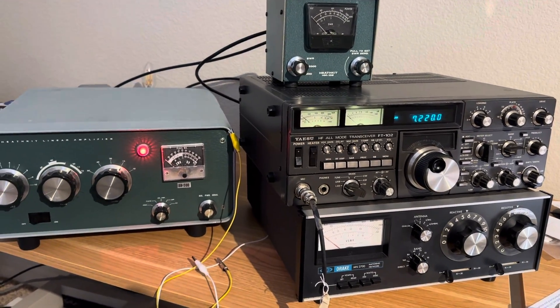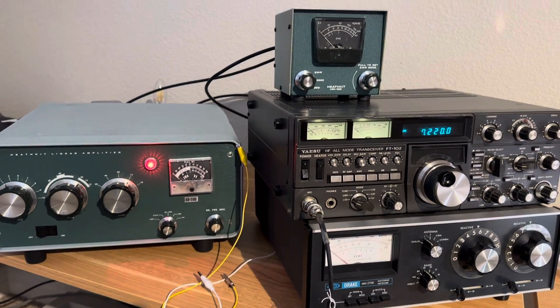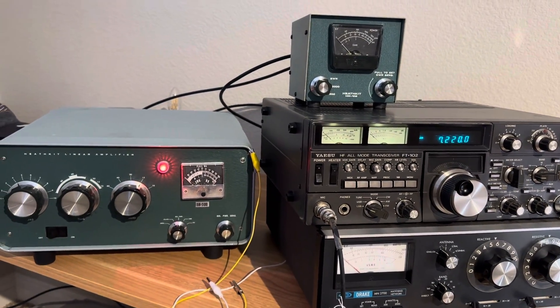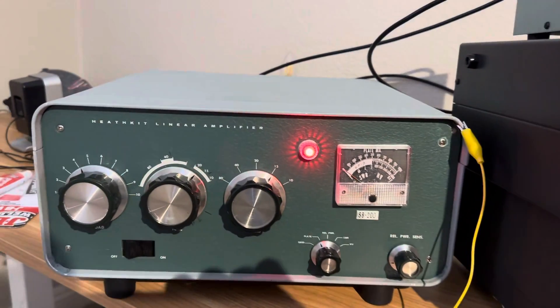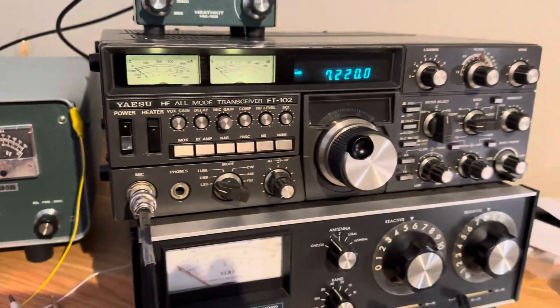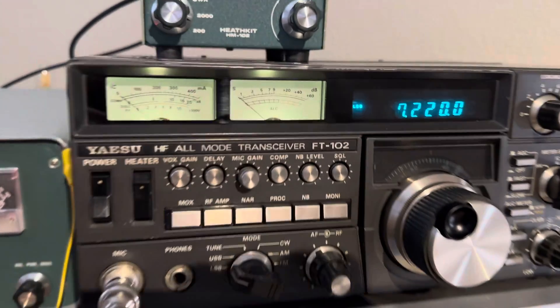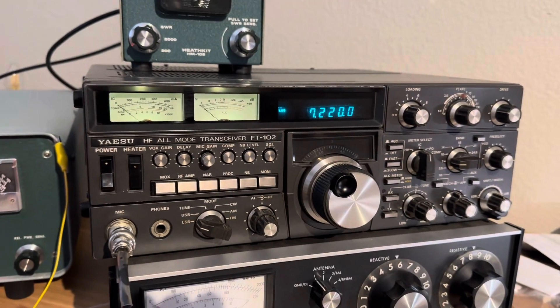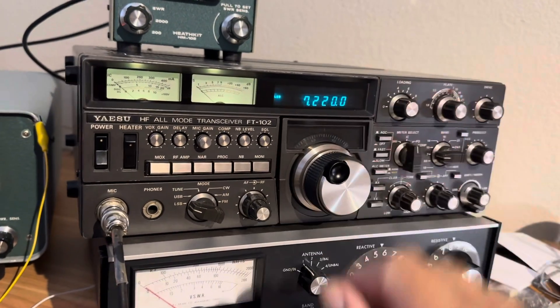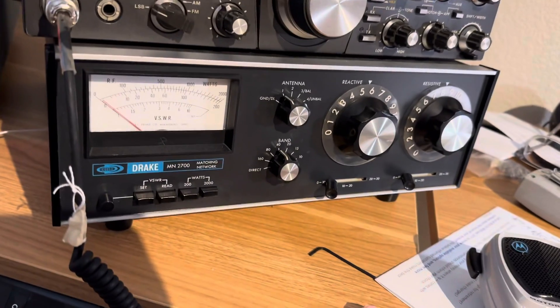Hello friends and followers. I thought I should make a video on how to tune up a linear amplifier. In this case it's going to be a Heathkit SB200 amplifier and this is an old Yaesu FT102 radio. This radio has 6146 tubes and it's very similar to tuning a linear amplifier.